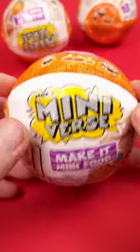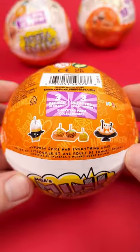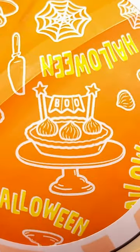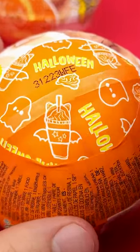This is the Miniverse Halloween series with only three miniatures to collect, and for the first time ever you can tell what's inside by looking at the wrapper here on the side. This one is the pumpkin pie, this is the caramel apples, and the last one is the pumpkin spice latte.